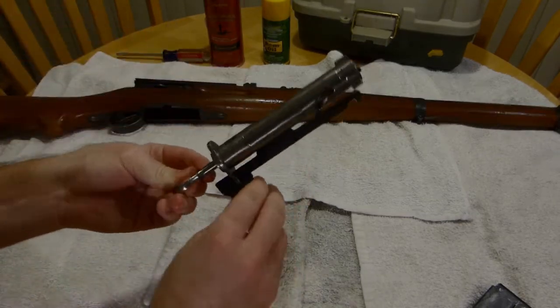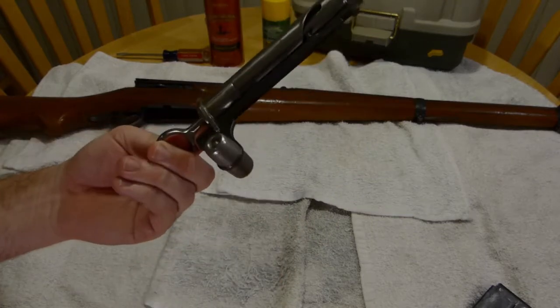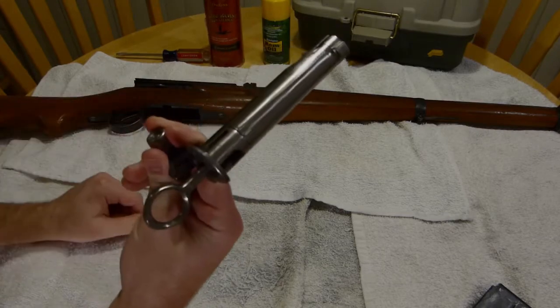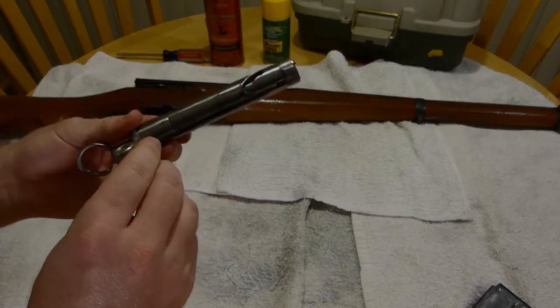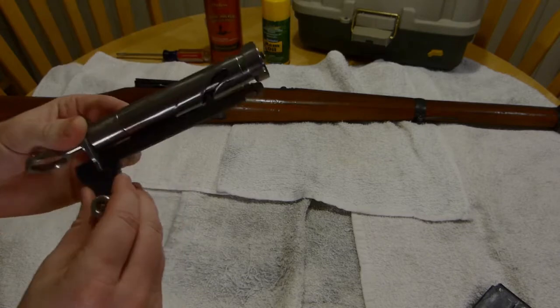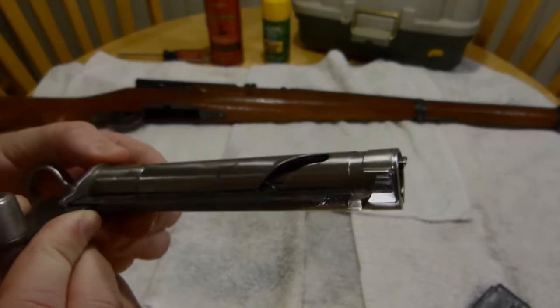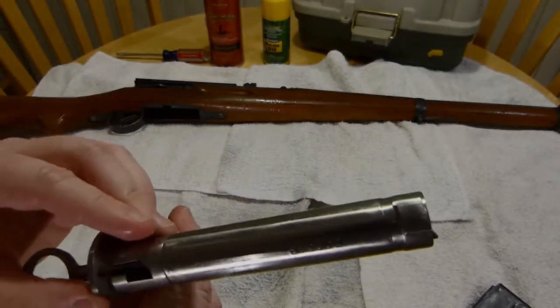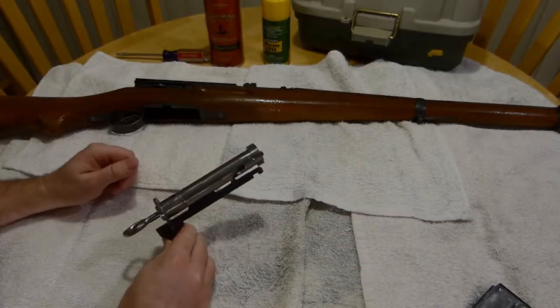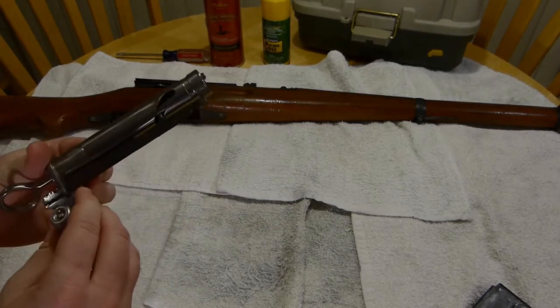Here we have the K31 bolt. As you can see, it's an interesting syringe-looking implement, and it's a very complicated piece of machinery. It's incredibly fine, and if I get a close-up — look at the mirror polish and shine on that, even after almost 70 years. It's incredible how well these were made.